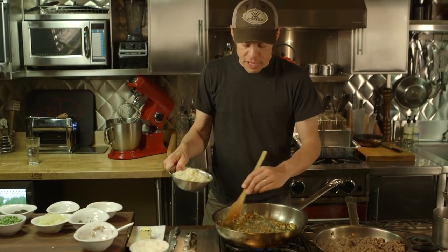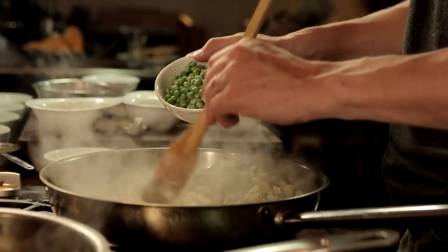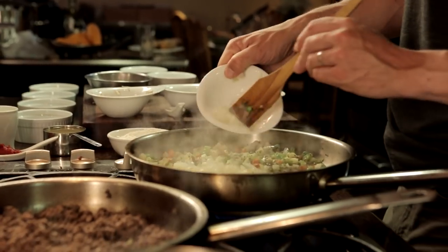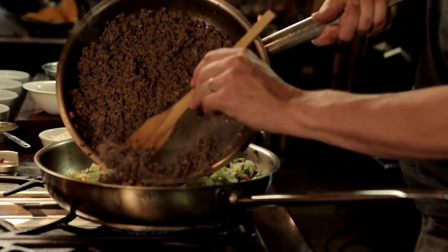I have the potatoes — I pre-softened them by boiling a little bit. The peas are raw, but they cook so fast that I know they'll be fine. I have pearl onion here. Now I'm going to stir in the meat in with the vegetables.